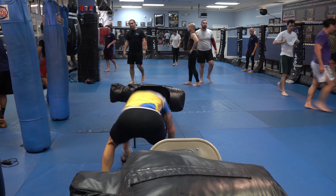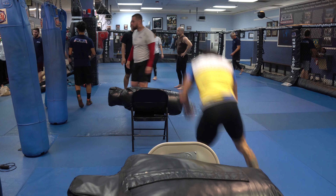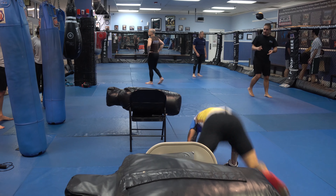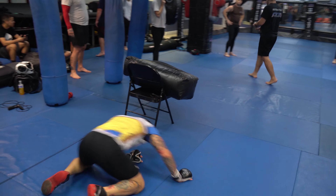Today we're going to work on escaping four fundamental submissions that you're going to be attacked with from the bottom guard. We're going to deal with countering a guillotine, a kimura, a straight arm bar, and a triangle choke.